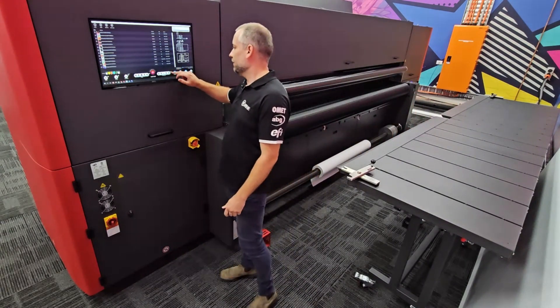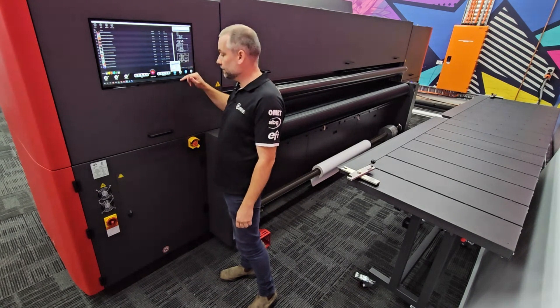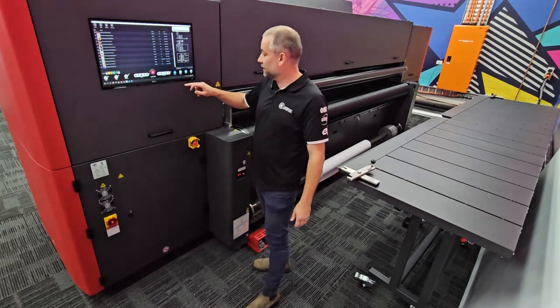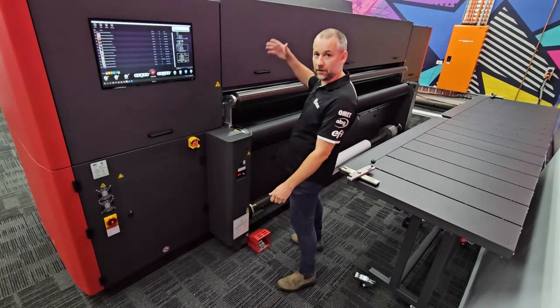Obviously different materials require different vacuums, so we can preset the vacuum we need. We don't need the material fence anymore because we're going to run roll-to-roll, so we bring this up — and I can do the same on both sides of the machine.